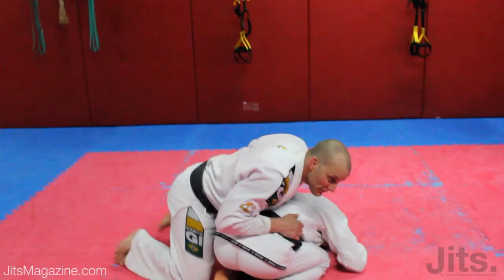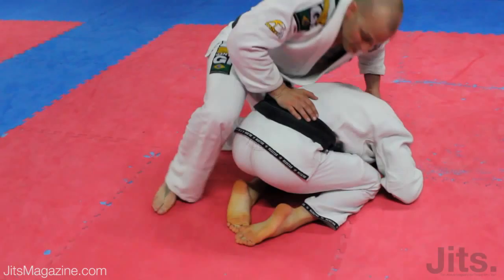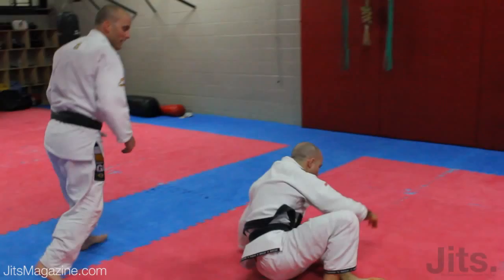Okay, back position. I'm looking for the turnover, for the hooks, whatever. I'm fighting hard from the inside and I can't get anything. So I'm just going to his toes. Step. Pull. Here. To his back. Get your tuck.